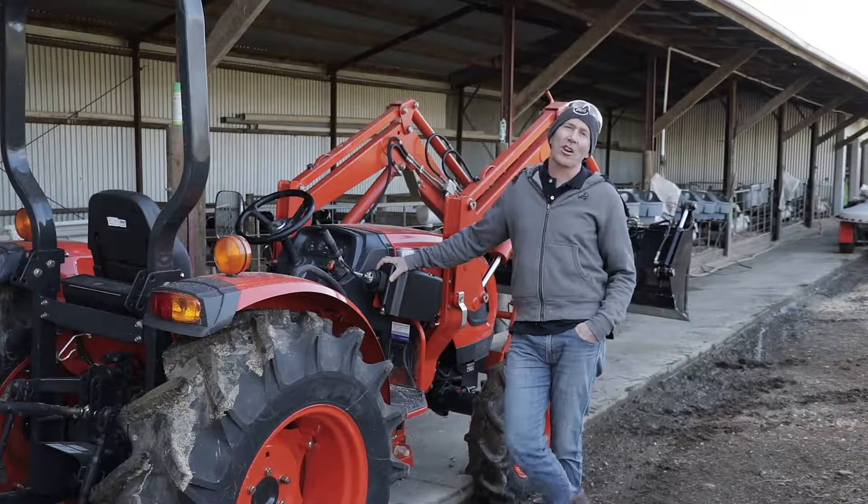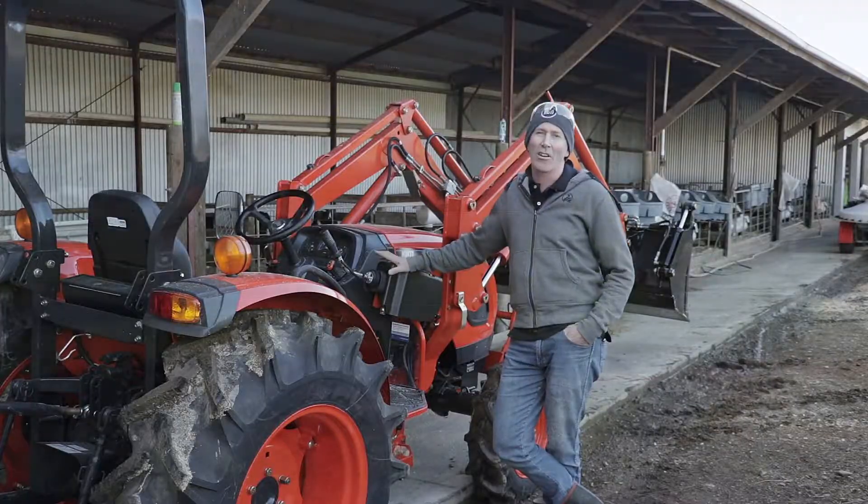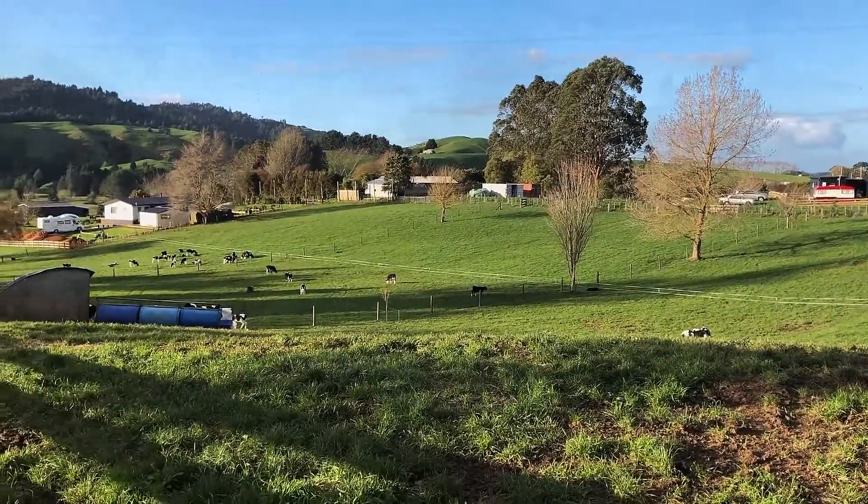Hey guys, Chris here, Coyote Tractors, and I'd like to tell you how Coyote has made my life easier here on the farm.